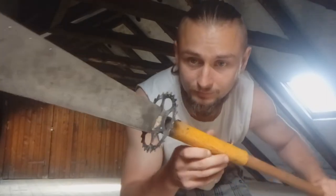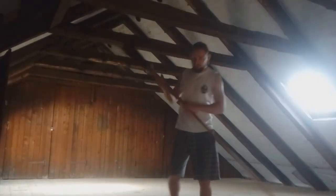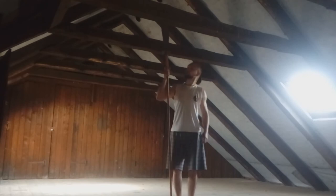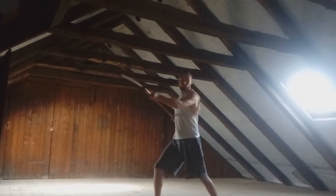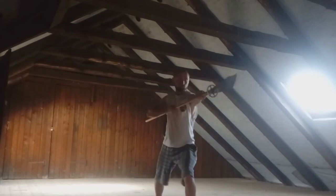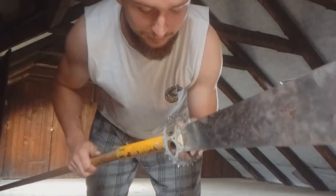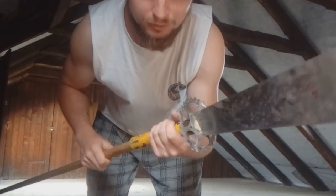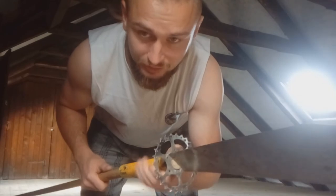You can see the final result — it's actually taller than me. I think it looks pretty cool, and at the end I want to put some rope around the iron to make it look more nice.